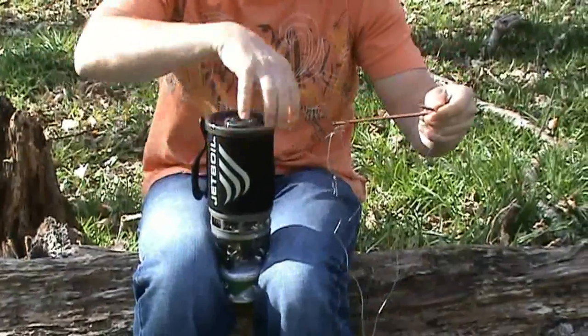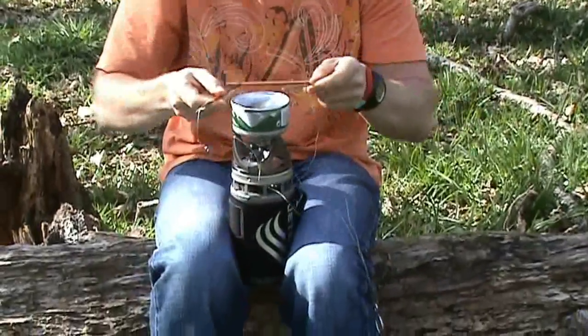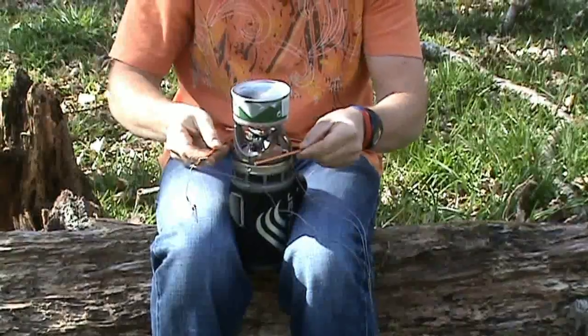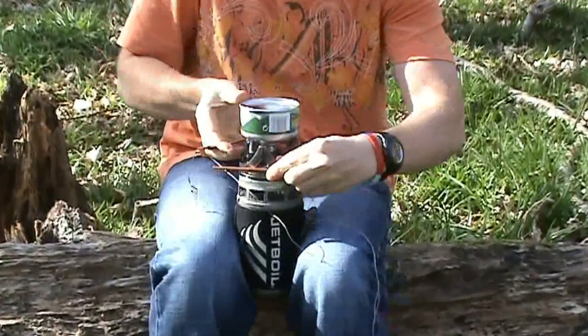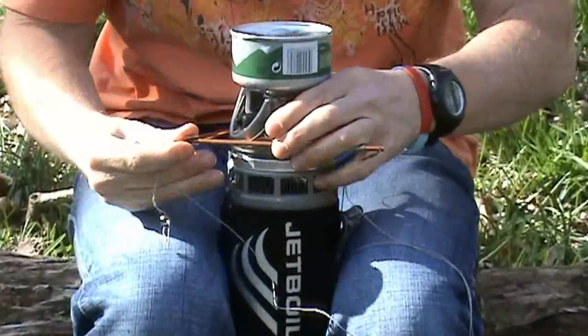Perseverance and practice — what I do is tip my Jetboil upside down and place the bars over the top into the grooves. If you can see that there — wiggle them into that groove — and then bring it all the way around and in.